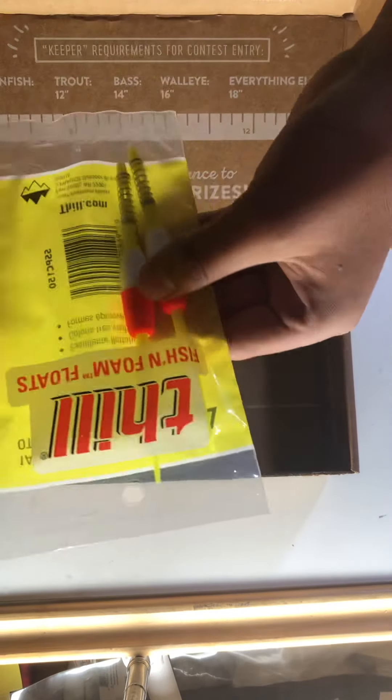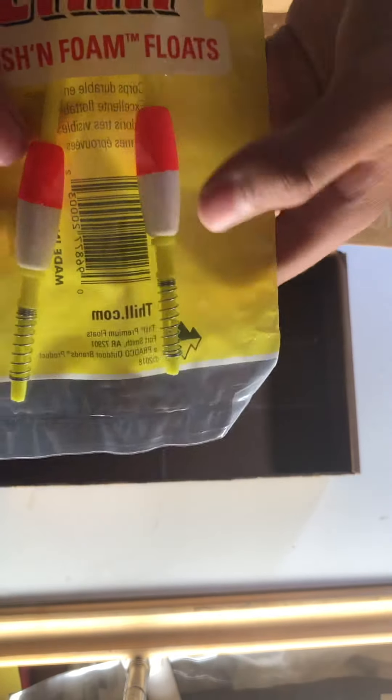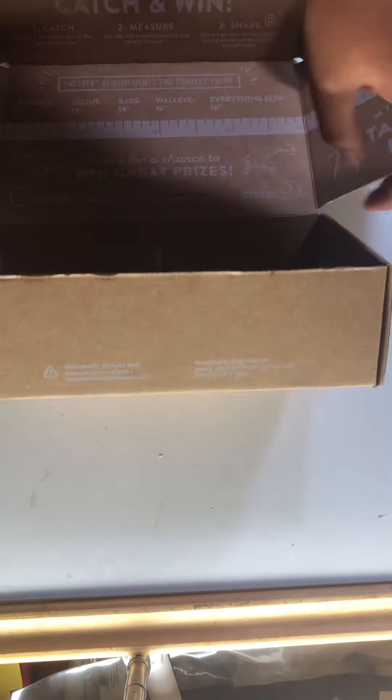And then we got Thrill Fish and foam floats — basically just small bobbers. All right, this is pretty cool.